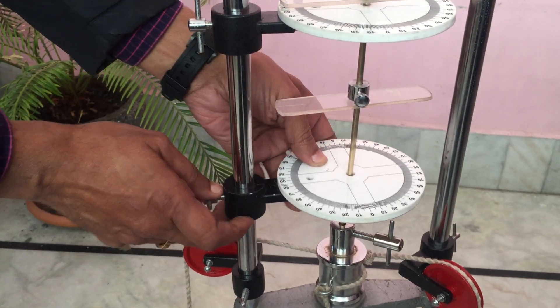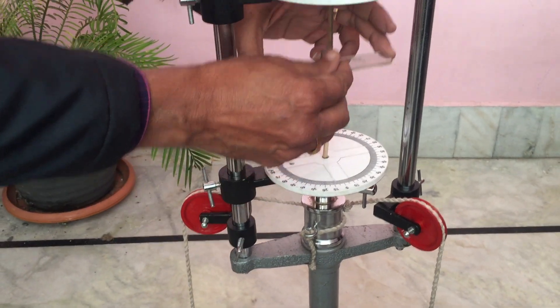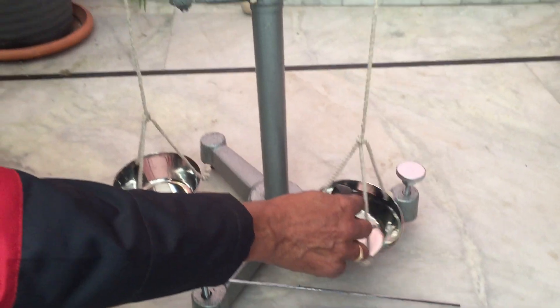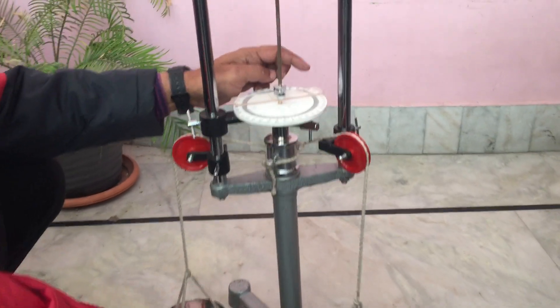Now we put it here and take it to the bottom so that we can take readings from three places, and lock it on this. Now there are three positions — a first scale and a second scale. Now we put the weight in this.